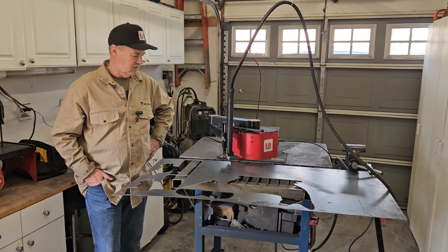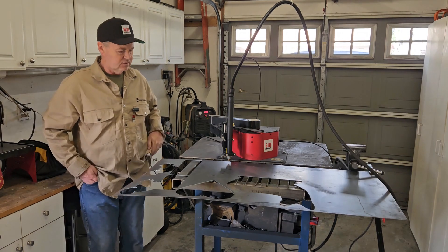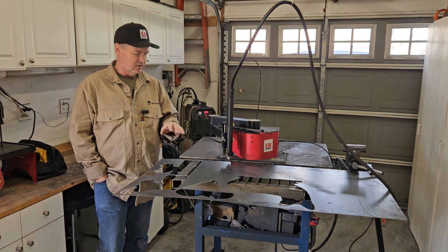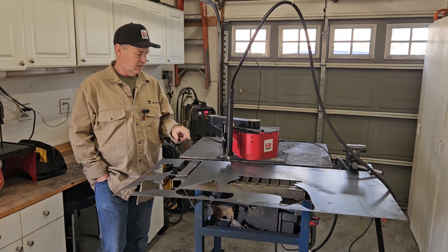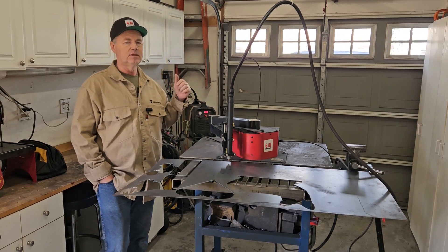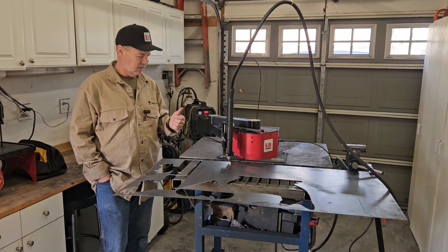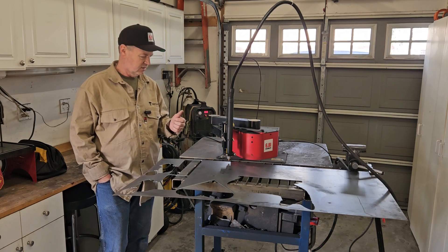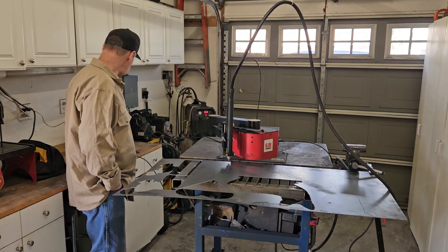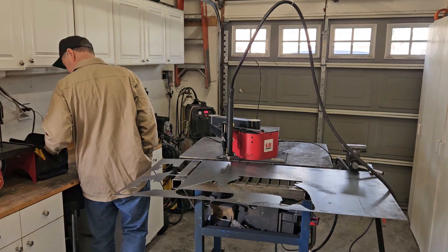I may not like it, I don't know, but it doesn't hurt to cut it and the metal's already paid for. I got this all leveled out and zeroed, so it's ready to cut. Got the same 16 gauge settings - 110 inches per minute, 30 amps on the PrimeWeld Cut 60. We should be ready to go, so let's see what happens.